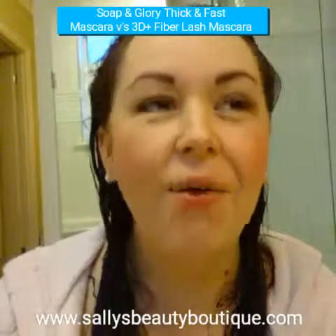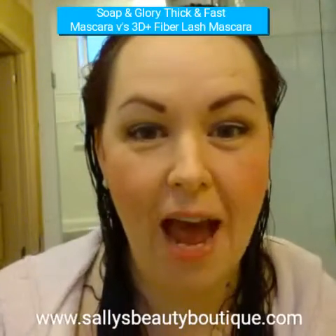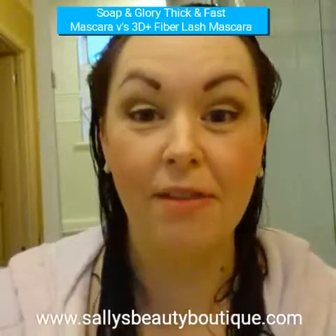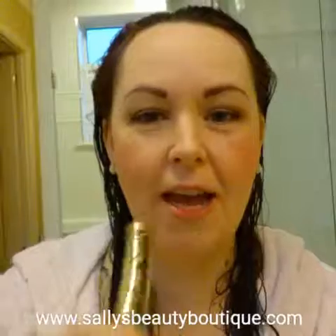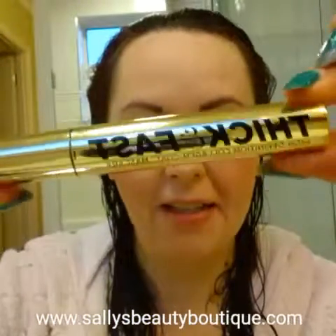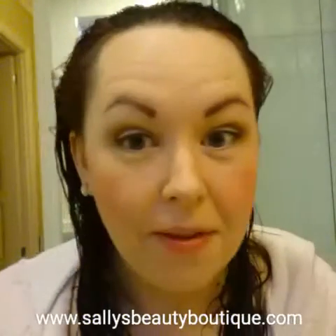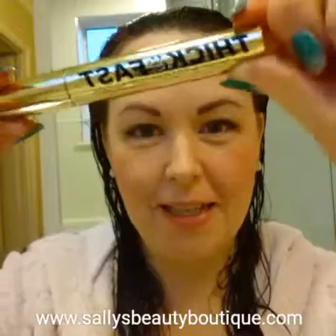Good morning. I absolutely love my Soap and Glory body products and every Christmas I get the big gift set, and in it this year was this mascara, Thick and Fast. So I thought what I'd do was do a bit of a comparison between this and our fabulous 3D Fiber Lash and just see what the difference is.